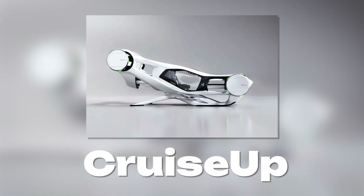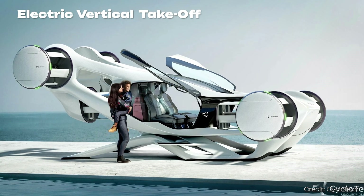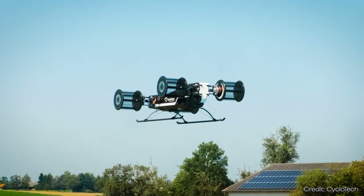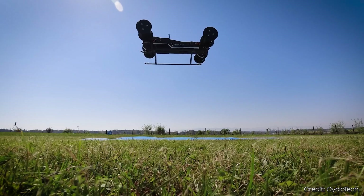CycleTech wants to use precisely this technology in its new Cruise Up flying object. Cruise Up is a so-called electric vertical takeoff and landing aircraft, and it is supposed to contain six such rotors. After 15 years of development, CycleTech has already made several test flights with a prototype. So this technology looks super fancy at first — but let's take a closer look at its specific advantages.